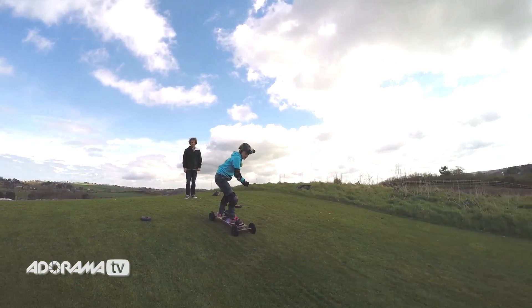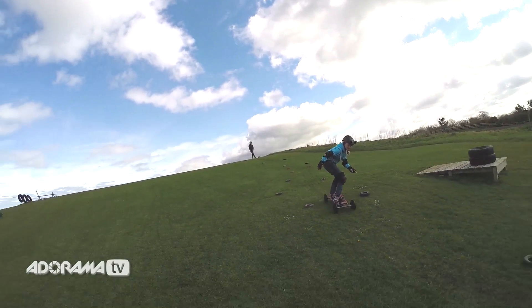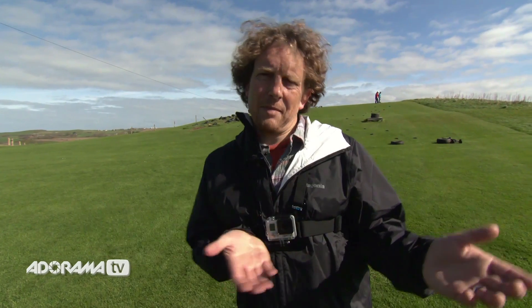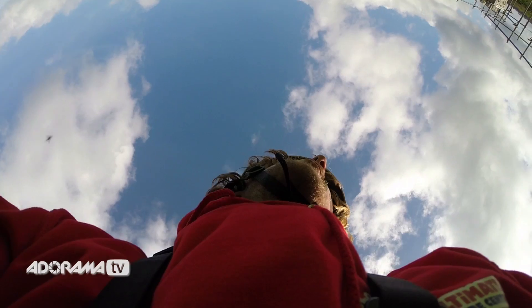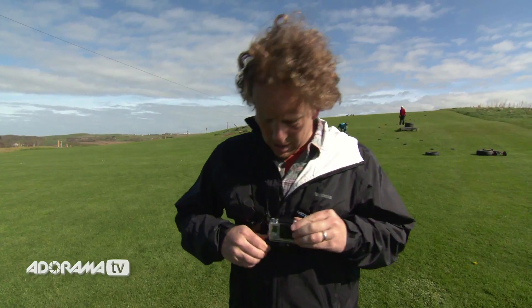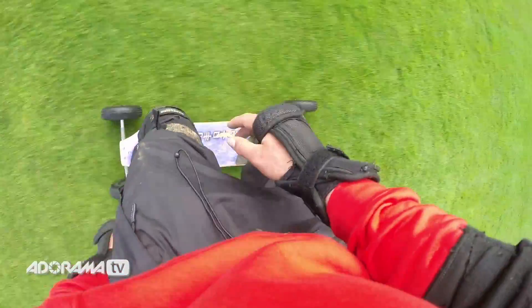You might think that this is a one-trick pony of a mount, but it isn't. You could mount it back to front on your back to get footage of someone following you. You could even flip the camera up for the weirdest selfie ever. And you could drop the camera to get a shot of your feet as you go over a jump. Nice work, Danny. That's it for the chesty.